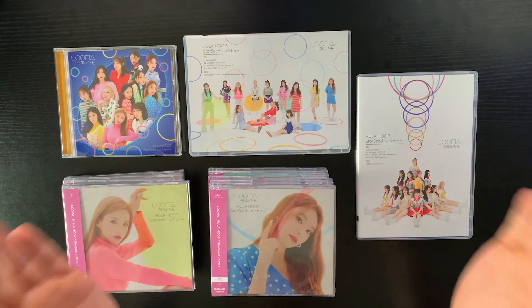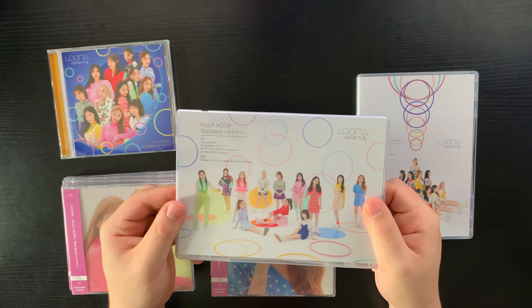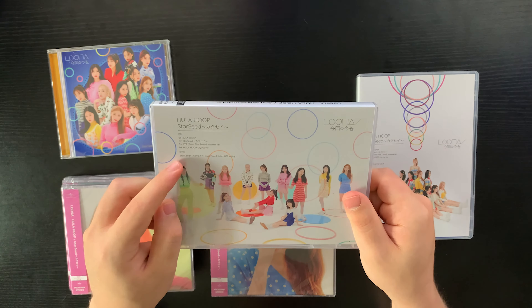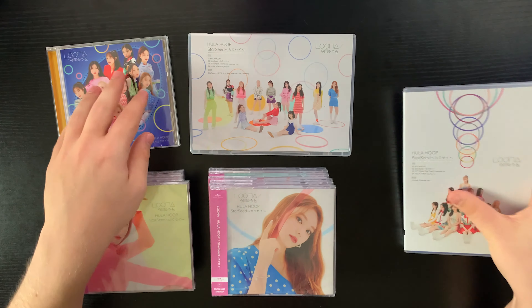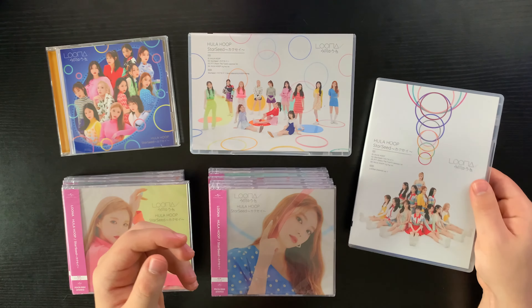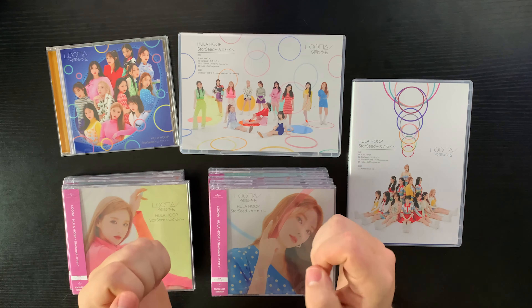I don't know what to expect from these albums but we're going to find out together. I got every single version — let me show them all. This CD case is the standard group version. This landscape album is the limited edition type A, which is also a DVD. This portrait album is the limited edition type B. And then we have all 12 member CDs. So let's start unboxing!